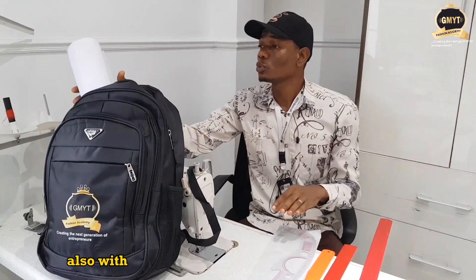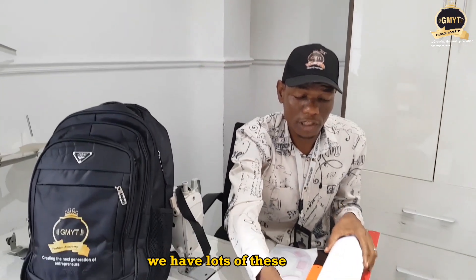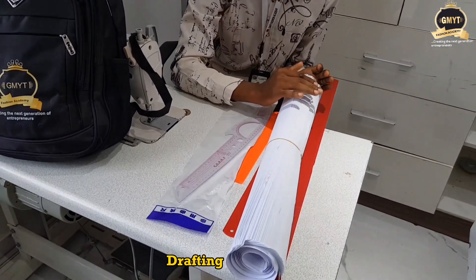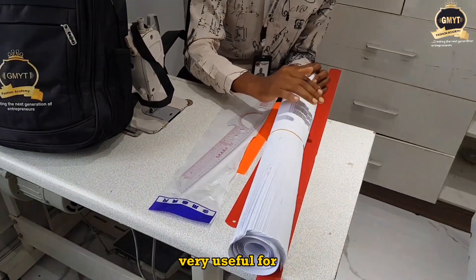You can also use the French curve to achieve your hip and your waist shaping. Also in the bag I have the pattern paper. We have lots of these papers that you can use to achieve most of your patterns — drafting your bodice, your skirts, your trousers. This pattern paper will be very useful for you.